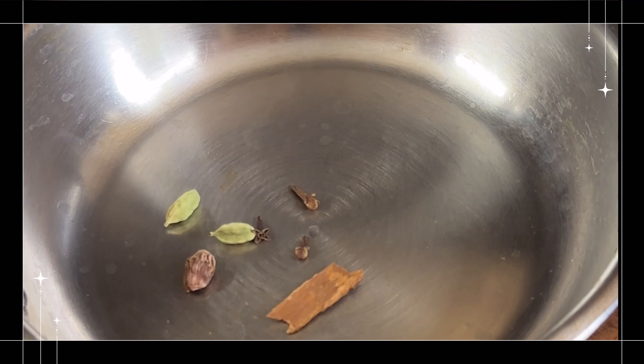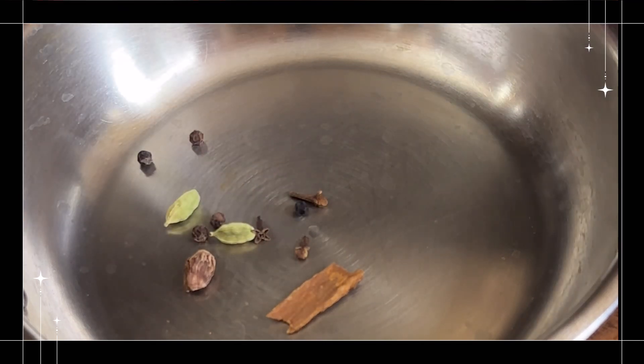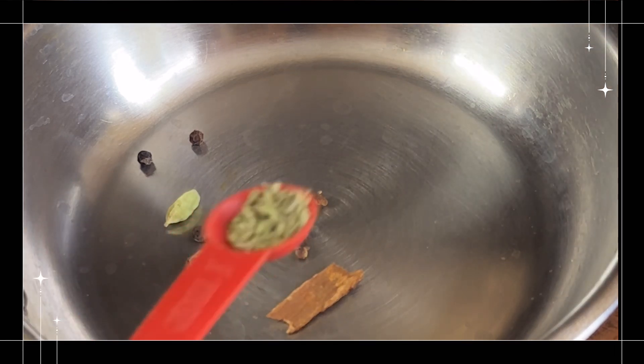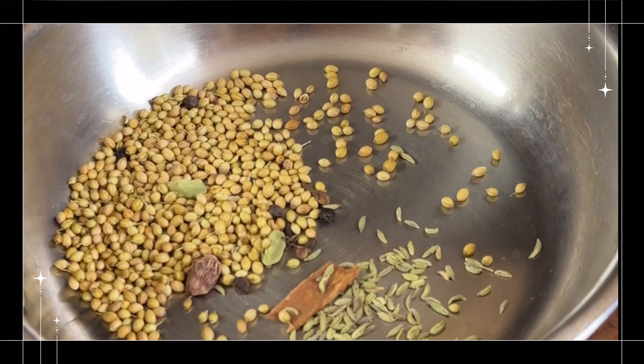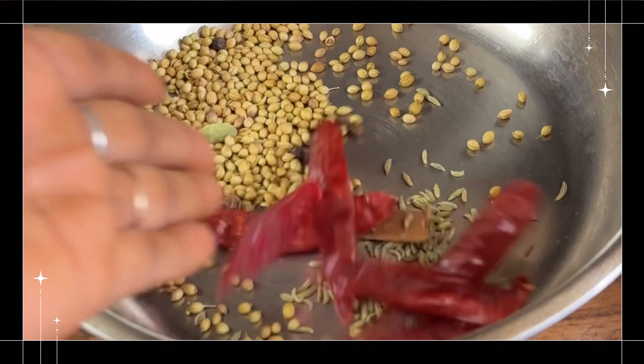Once I add the mutton in the pan, I will stir the mutton in the pan and cook it.